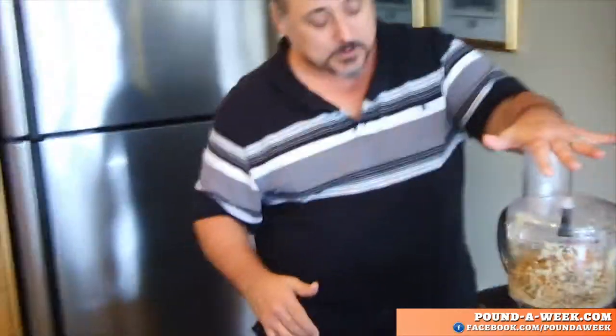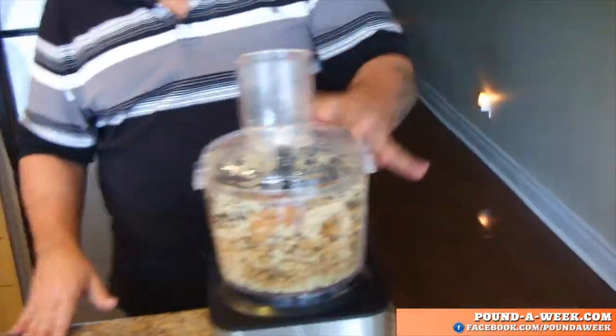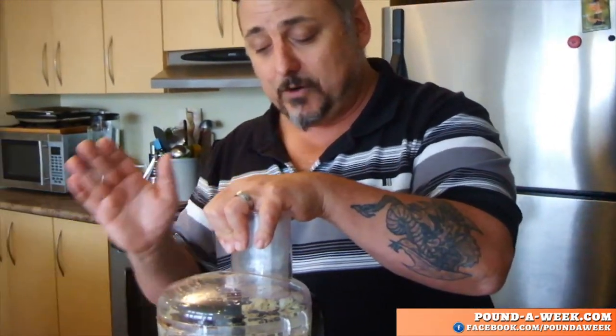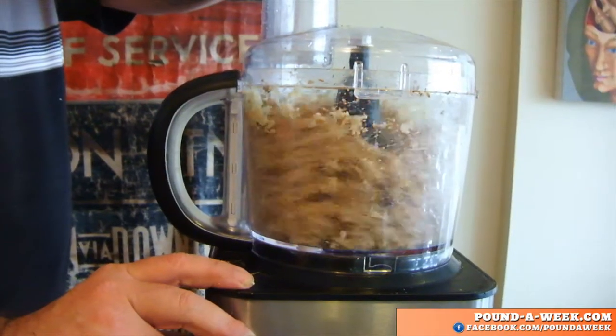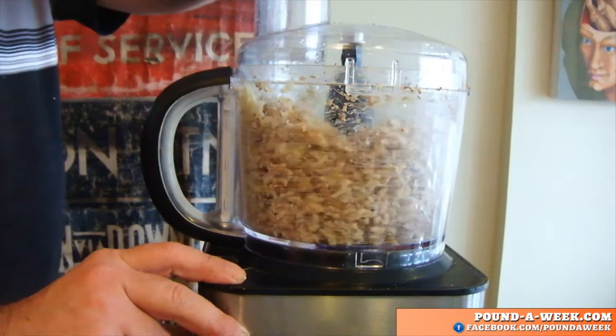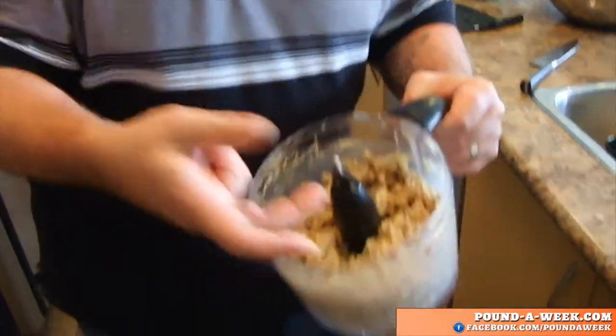I've got three cups of walnuts, about a quarter cup of grated ginger, a tablespoon of organic peanut butter, and two tablespoons of cumin seed — just whole cumin seed in here. And we're going to pulse it until you get something that looks vaguely like a light brown ground beef.